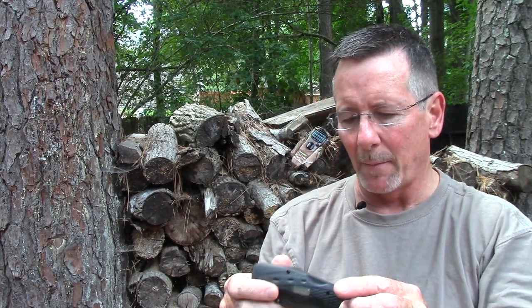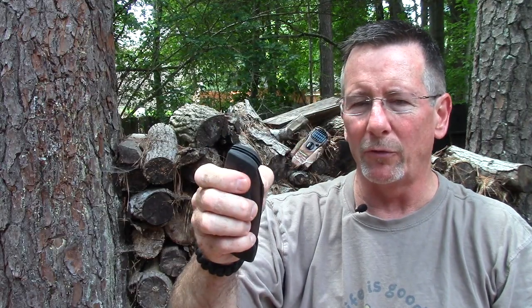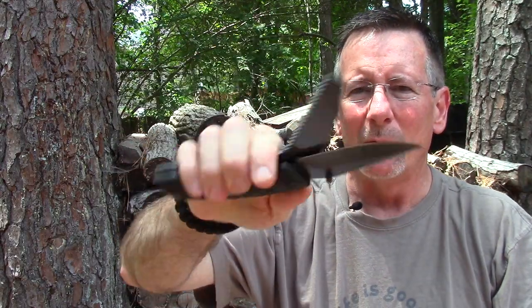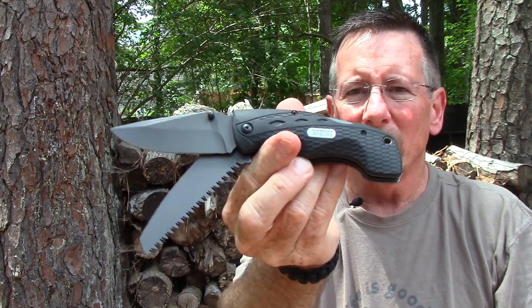If there's anything handier than a knife when you're out in the woods, I don't know what it could be, but a close second might be a saw. The folks at Old Timer have come up with the 2144 OT, which has both a knife and a saw combined in one handy tool. We're going to take a look at that coming up next on Survival on Purpose.